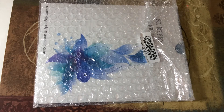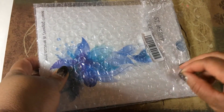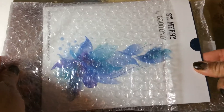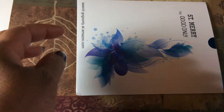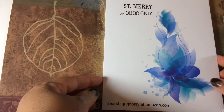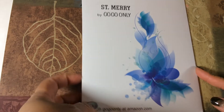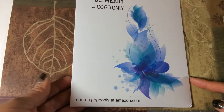Hello YouTube, this is Rhonda A1 coming to you with a GoGoOnly haul with one of their GoGoOnly plates. This is the plate here. It came in bubble wrap and just inside a bubble wrap a manila folder which was actually way too big for it, but it seems to be okay. It's the St. Mary set by GoGoOnly and this is the little packaging that came in. I got it from amazon.com.